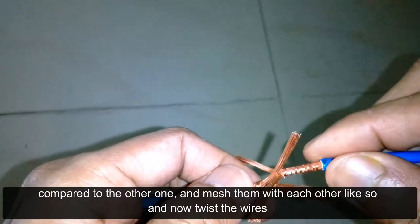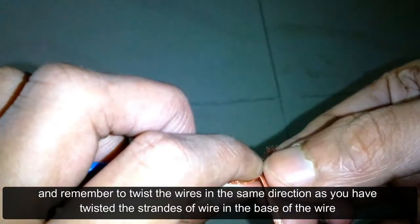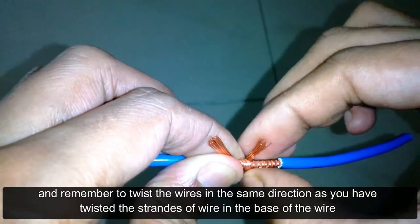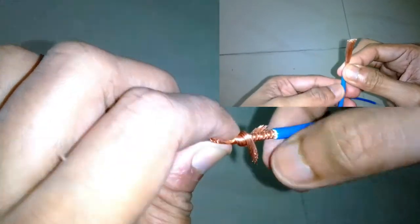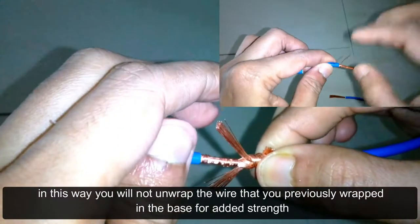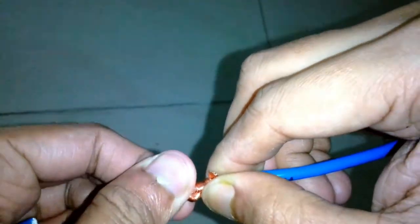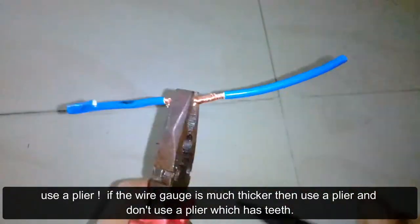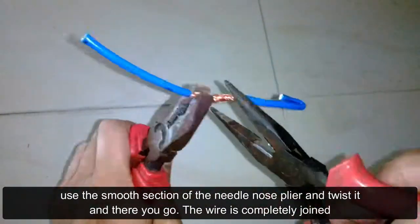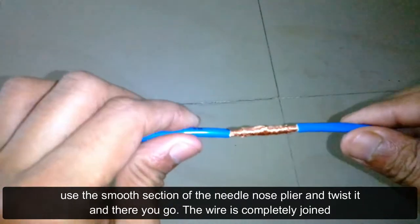Now twist the wires, and remember to twist them in the same direction as you twisted the strands at the base. This way you will not unwrap the wires that you previously wrapped at the base. For added strength, use a plier — if the wire gauge is much thicker, use a plier. Don't use a plier with teeth; use the smooth section of the needle-nose plier and turn it.